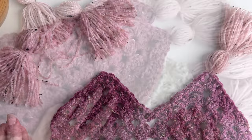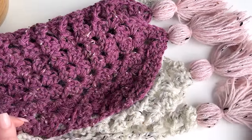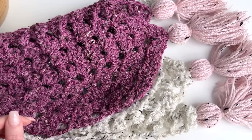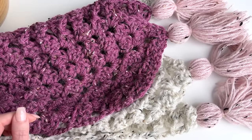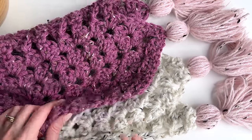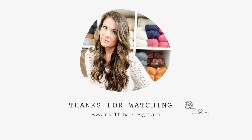I'm just going to attach my other tassel. Thanks so much for watching — I hope you enjoyed this tutorial. If you did, please give this video a thumbs up, subscribe to my channel, and tap the bell to stay updated on all my new videos and tutorials. Thanks so much, guys. Have an awesome day!